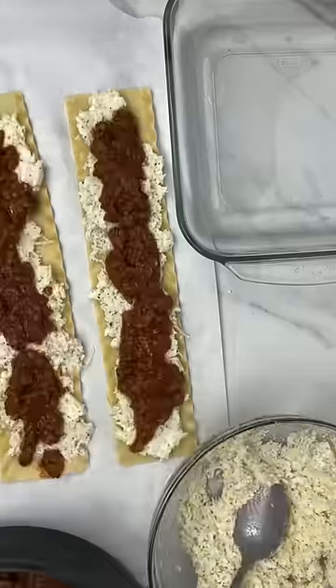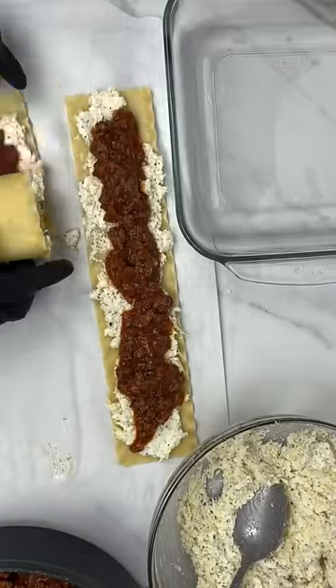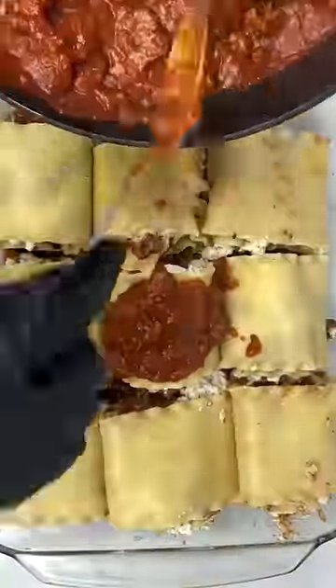Now assemble the lasagna rolls. Spread the ricotta mixture and the meat mixture onto your lasagna noodles and roll them up nicely. Once rolled, add some meat mixture to the bottom of your pan and place the rolls in, with extra sauce on top.